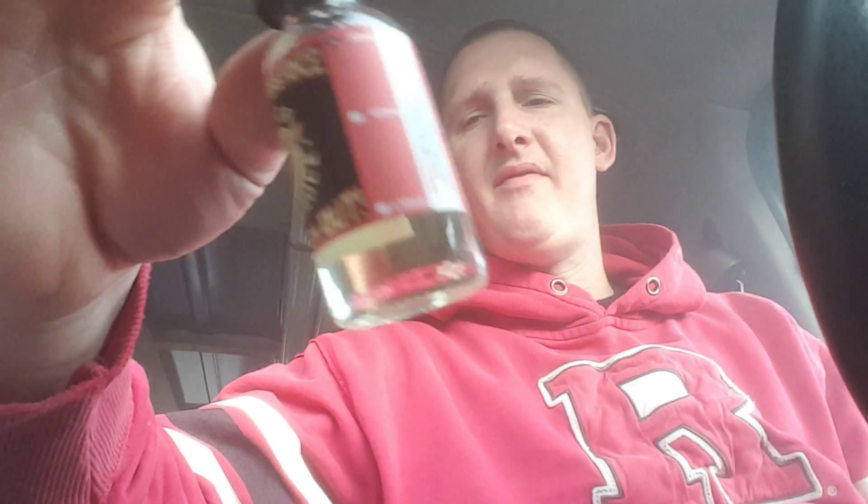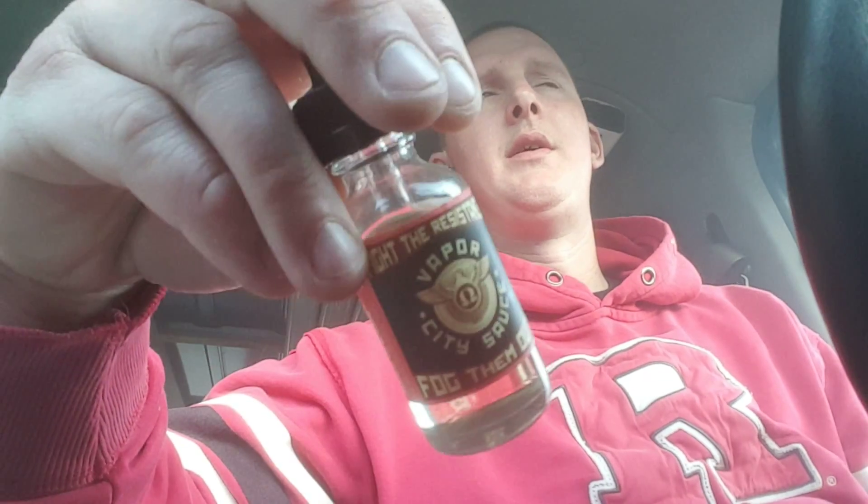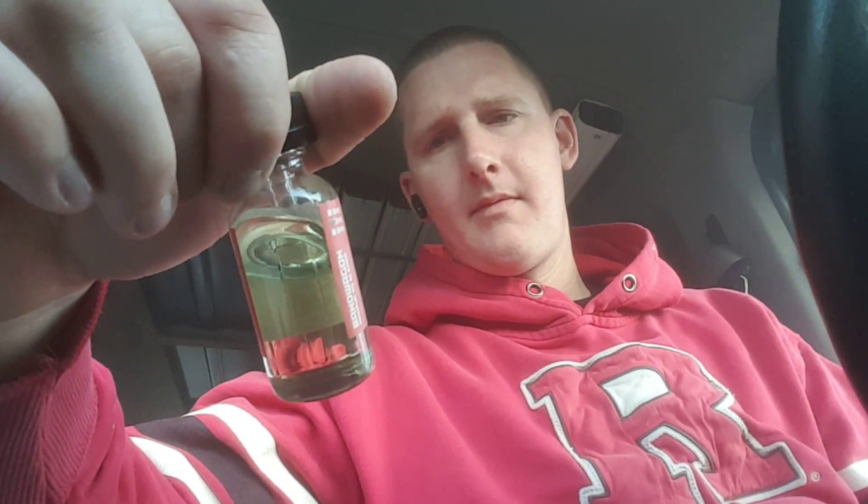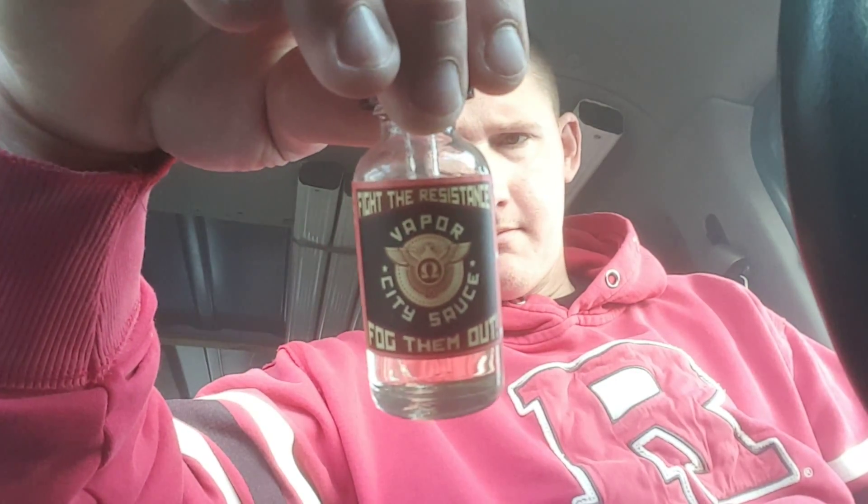That's really all I got for you ladies and gents — I just wanted to show you this strawberry yogurt Bandwagon. It's called Bandwagon by Vapor City Plus, but they call the line Vapor City Sauce. The store is called Vapor City Plus. Cool label. Check them out — I think you can get this online at VaporCityPlus.com.